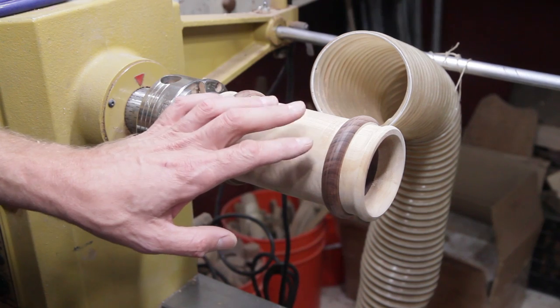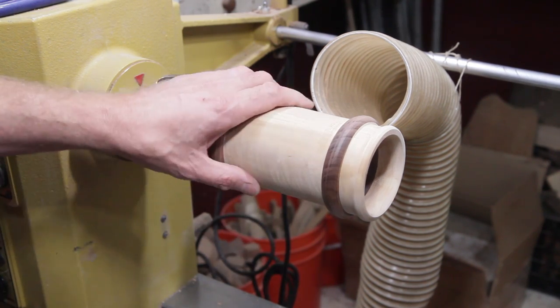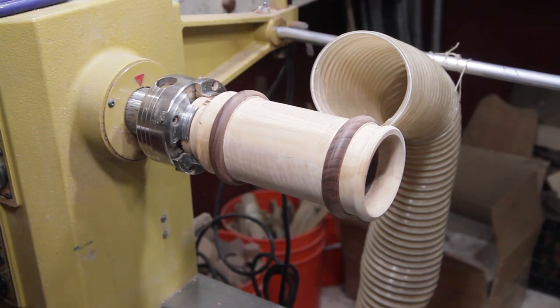All right, I'm just going to go ahead and dry sand this because I need to epoxy the handle on, so I'm going to turn the dust collector on and do that real quick.